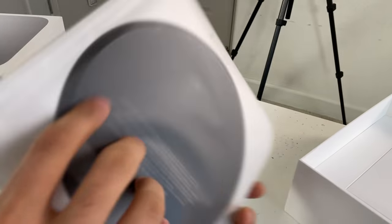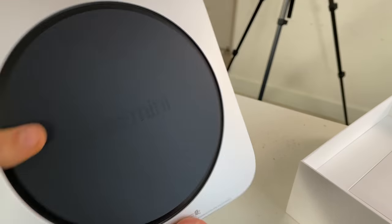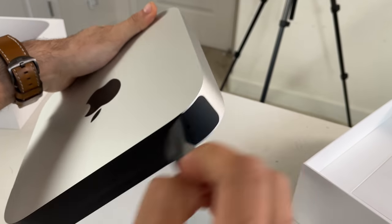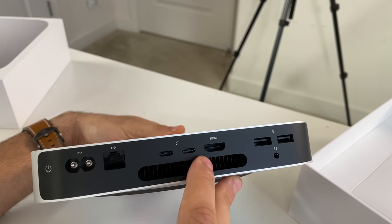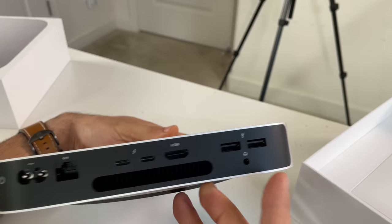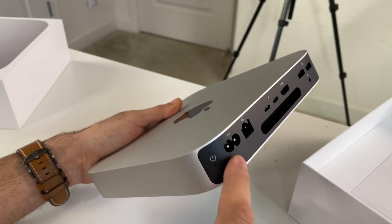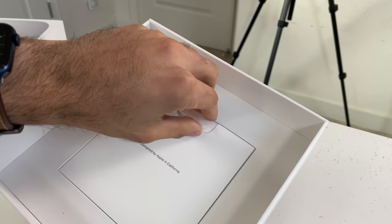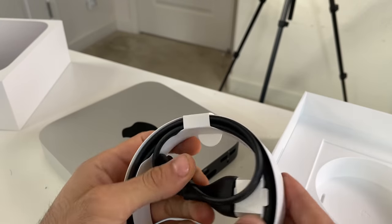Here it is in its glory. The box opens up simply. The Mac Mini itself is right here, and the I/O ports are covered up. On the back you have a fan grill, HDMI 2, two USB-C Thunderbolt 4 ports, USB-A ports, an audio jack, an ethernet port, a power connector, and a manual power button. Inside the box you also get a power cable — that's basically it.